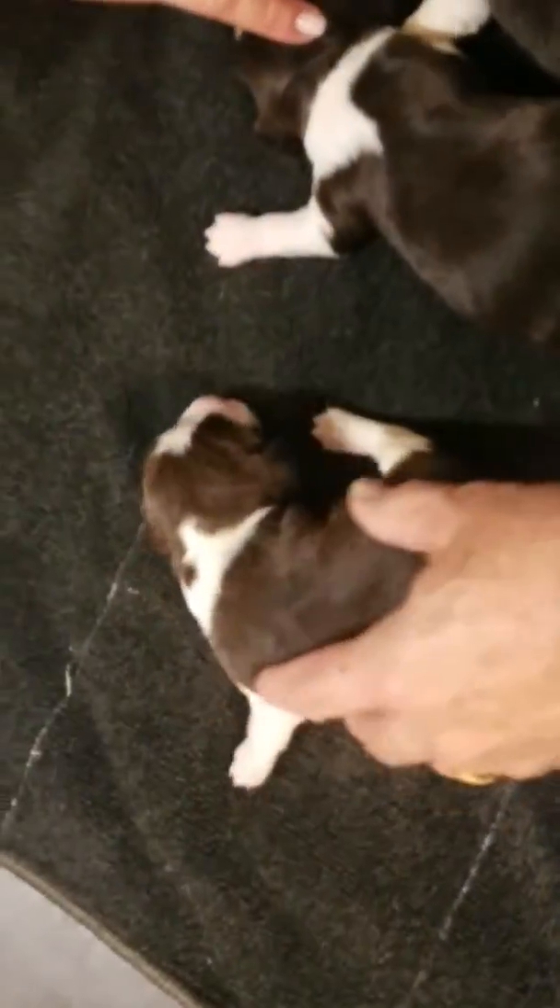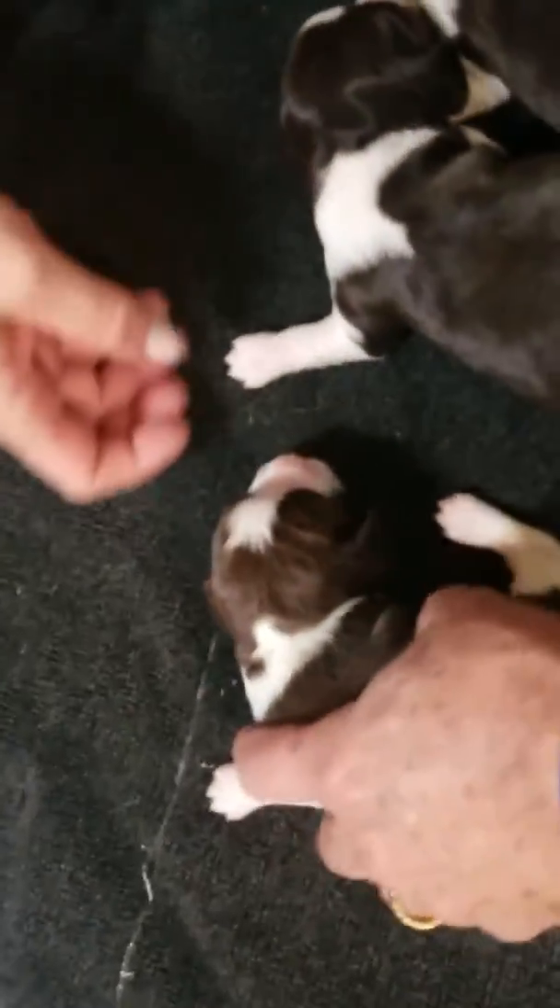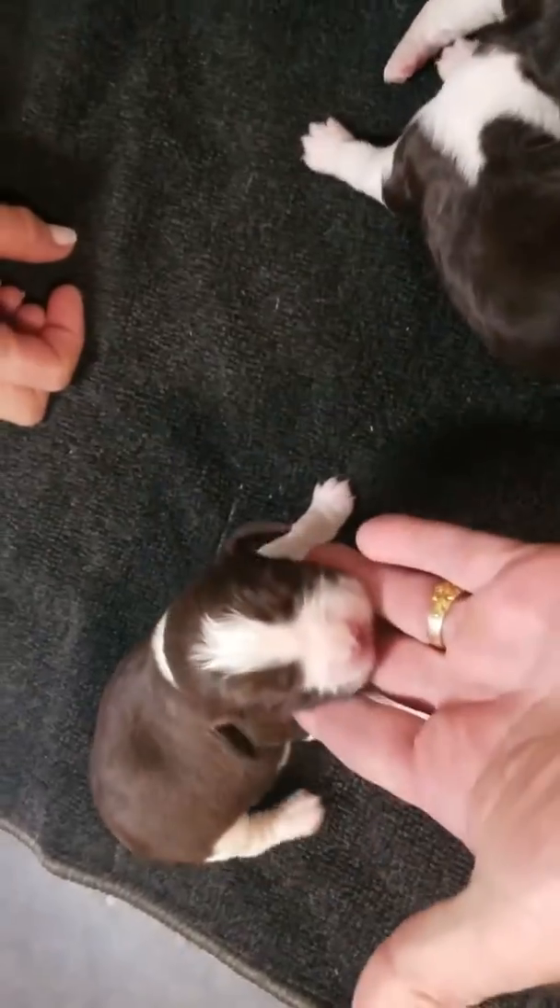Here is male number one. These are all liver and white. There's a quick look at male number one.